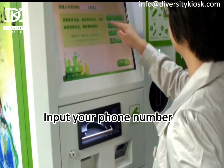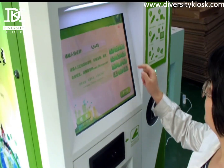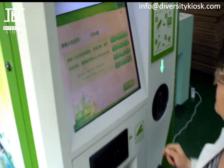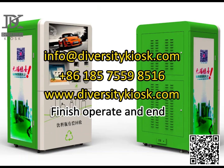Input your phone number, input the mobile verification code, choose to bring the coupon, finish the operation and end.